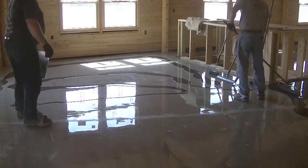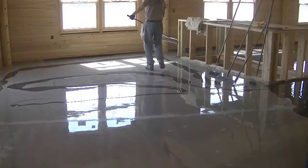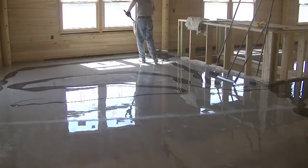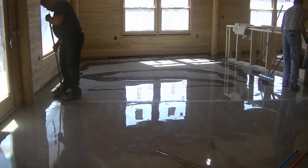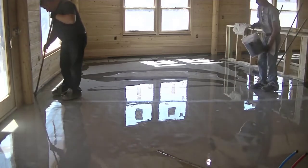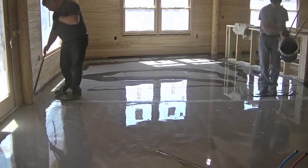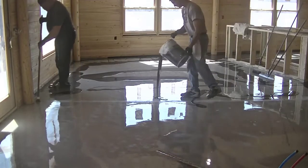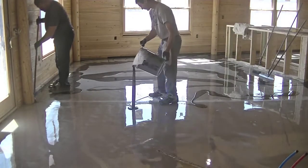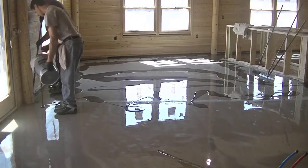The next day we may have to sand that base coat a little bit to get out any imperfections, then clean up the dust. Then we mix up the metallic epoxy coating and dump it all over the floor — we do three-gallon kits, so I'm dumping out three gallons at a time. This stuff goes down at about 50 to 60 square feet per gallon, so it's a lot thicker.